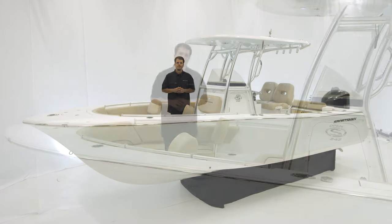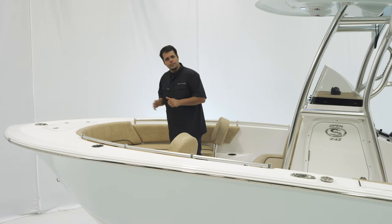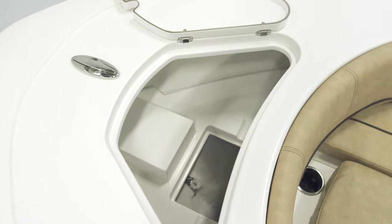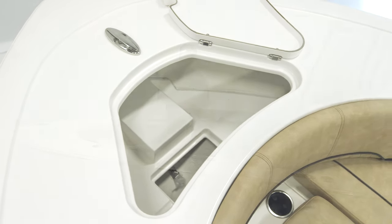So let's take a look at the bow. Up front at the bow of the 242, there's tons of versatility in terms of entertainment, fishing, and family. Up front, we have an oversized anchor locker compartment. And though it is not standard, a nice option to add would be the windlass.